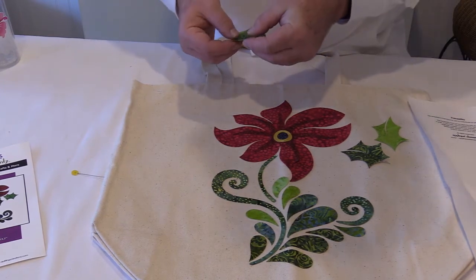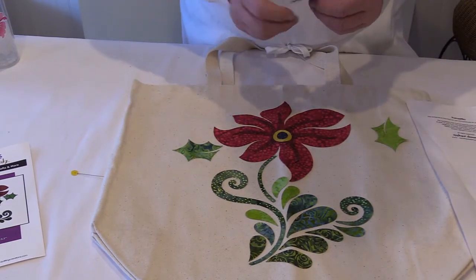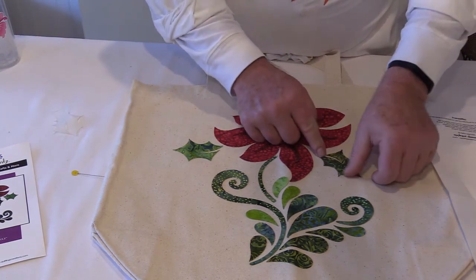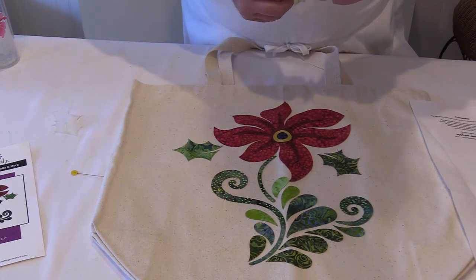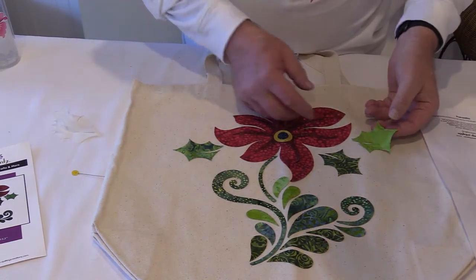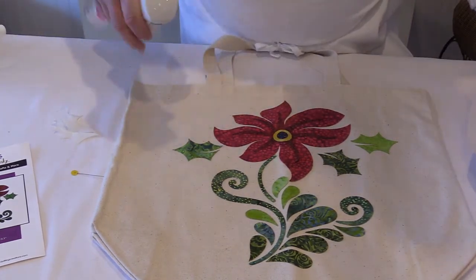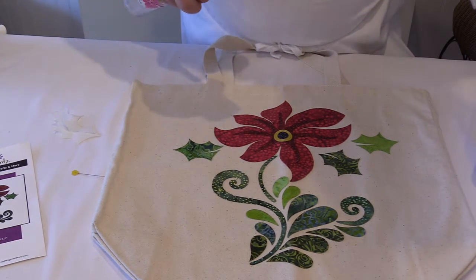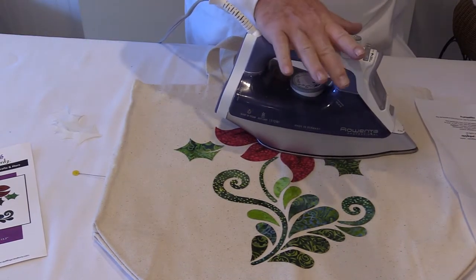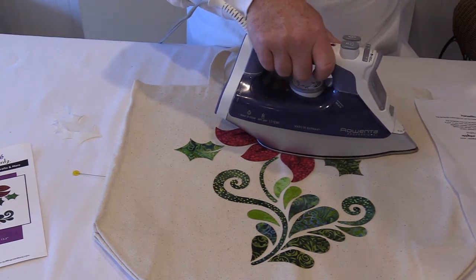Once I get this in place I'll go ahead and fuse this down. On this fabric I am going to use some mist because I don't have any water in my iron — my iron is dry. So I'm going to use the mister and spritz this, because Steam-a-Seam II does require moisture to activate the adhesive. We always want to make sure that we use moisture — it could be water in the iron or a mist bottle, either one would work fine. This does have to be fused with moisture or steam.